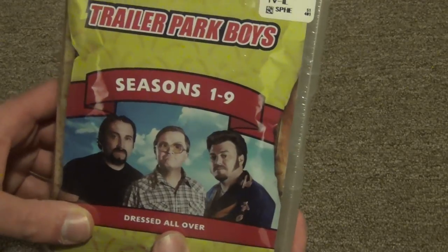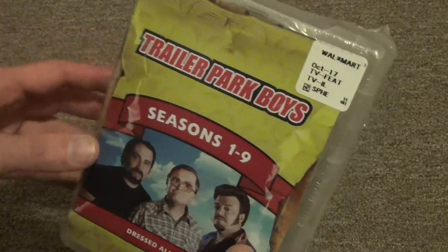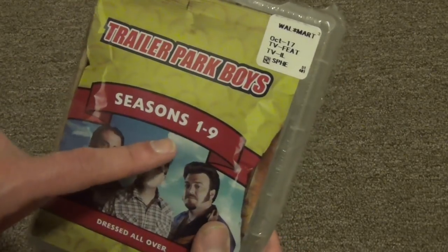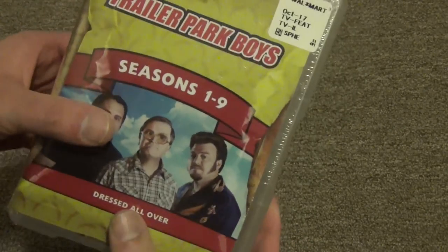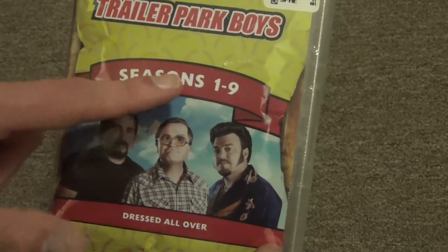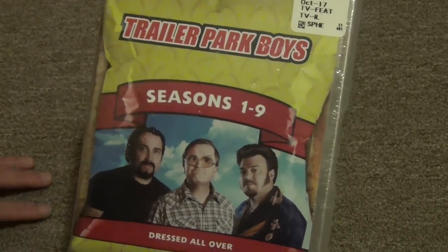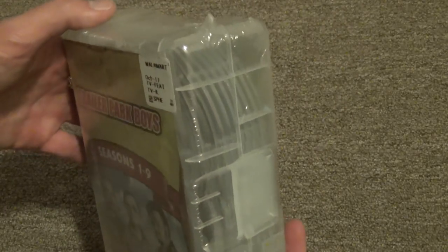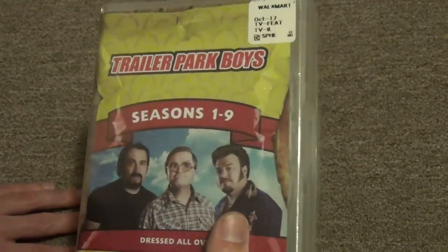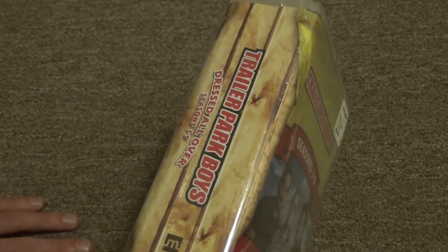Another thing I was going to note - the Dressed All Over collection was also available in a slightly different format that came in a box set design with actually a little bit better packaging. I think that one came with seasons one through seven and then had a bunch of the movies and other specials in it. Now they've reissued it with seasons one through nine, and I don't think this includes any of the movies. After I bought this I was looking at that older one online thinking maybe I wanted that one instead, but I think it's cool to have all nine seasons so this is the one I'm keeping.